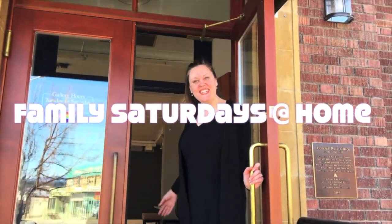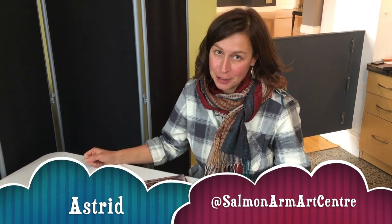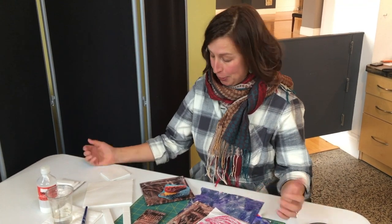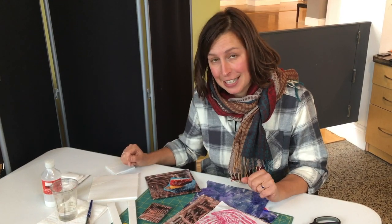Good morning, come on in. Hi, my name is Astrid and I'm the Program Manager here at the Salmon Arm Art Centre. For today's Family Saturday I am going to show you how to make some small artwork. This is really timely because in the new year we are having an open members exhibition here at the Art Gallery, which means that anyone can make small artwork and enter it into the exhibition.